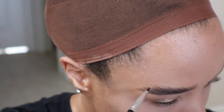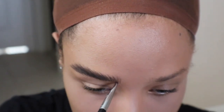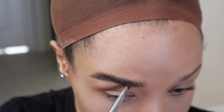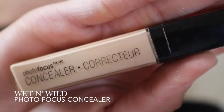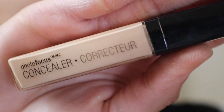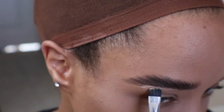I switch between the pomade and the shadow until I get the dimension I want in my eyebrows. With Wet n Wild Photo Focus Concealer I'm going to carve out my eyebrows on the bottom. I'll leave the top side untouched so it has a more natural finish.